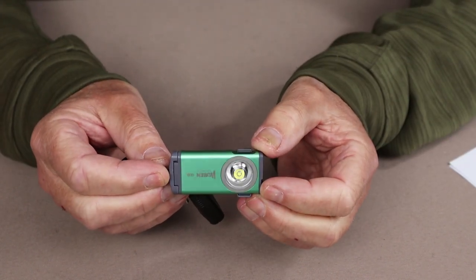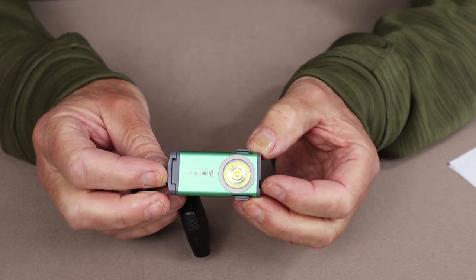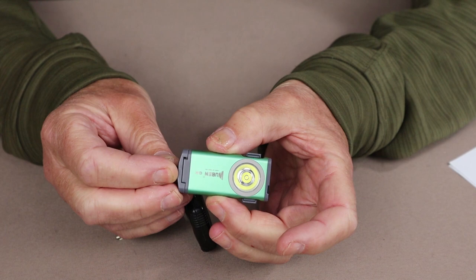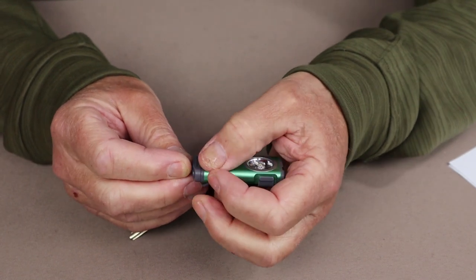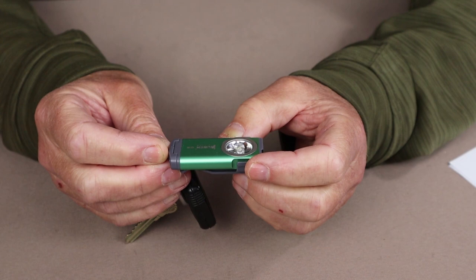Let's go over the physical specifications for the G2. The weight of this light is a scant one ounce, or 28 grams. Overall length is 2.3 inches, or 58.5 millimeters. The width across is exactly one inch, or 27 millimeters. And the thickness of the light, not including the pocket clip, is 0.36 of an inch, or 9.2 millimeters.